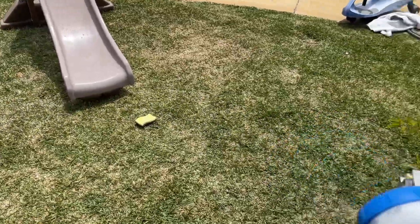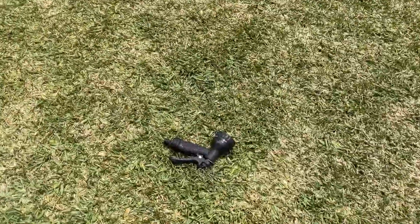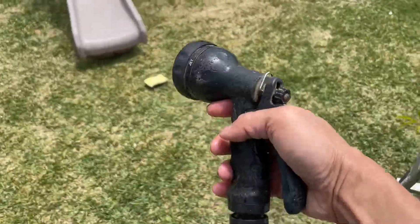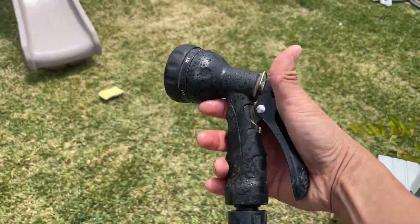I'm going to swap it out to the Water Port head to show you the difference. Here is the other head.